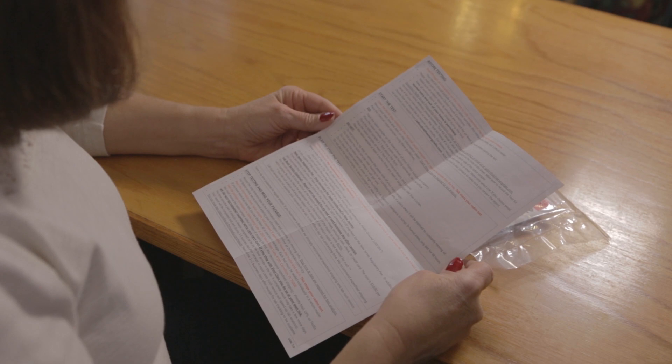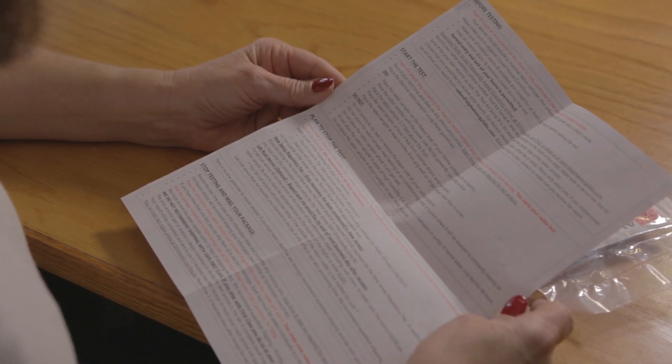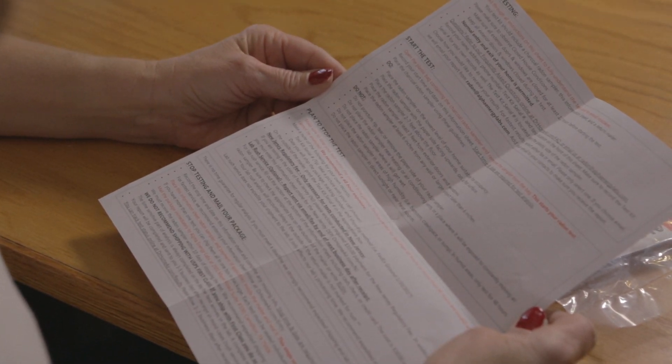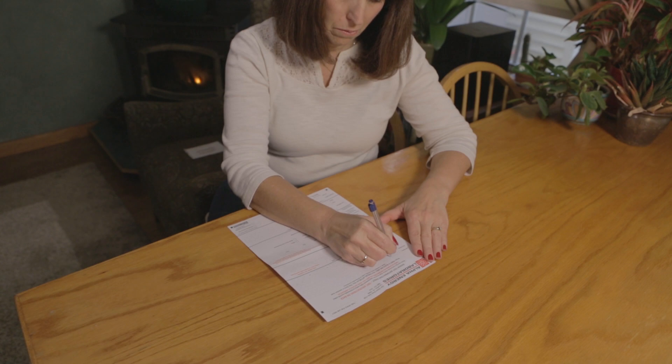Detailed testing instructions are on the back of the registration form. Following the step-by-step instructions is essential to obtain accurate test results. Read through the instruction sheet before starting the radon test. Completely fill out the registration form so your information will be linked to the test report.